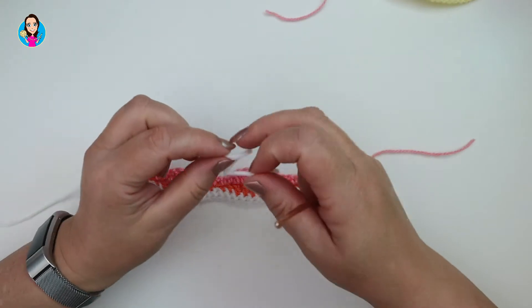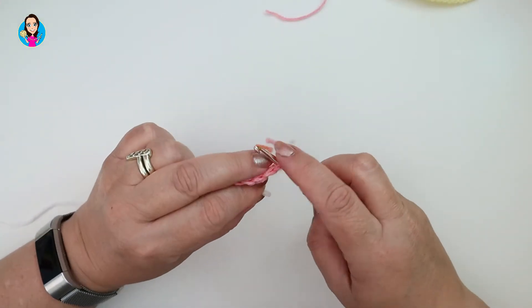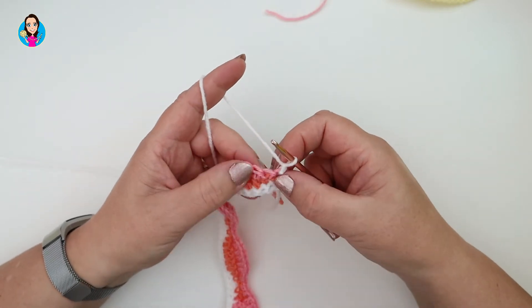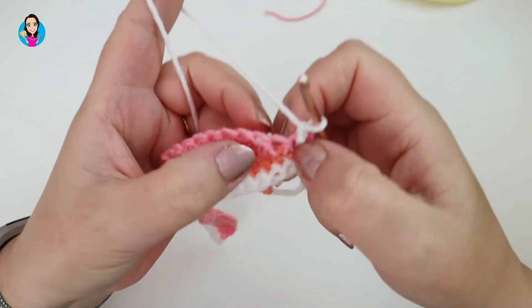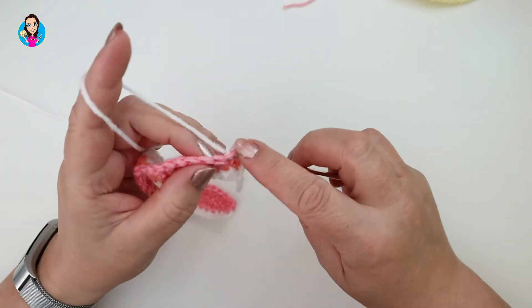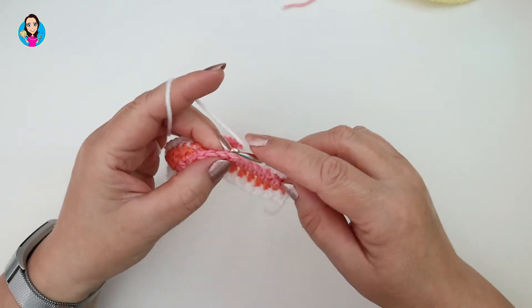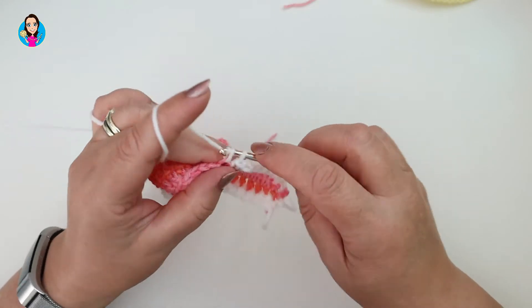I like to make a slip knot, insert my hook through the stitch, pull that slip knot through, yarn over and pull through — that counts as my first chain. So attach however you prefer and chain one. That chain one counts as a stitch, so we work into the second stitch along and we're going to do nine double crochets: one, two, three, four, five, six, seven, eight, nine.